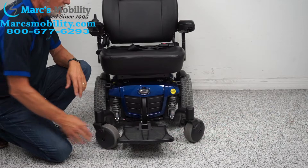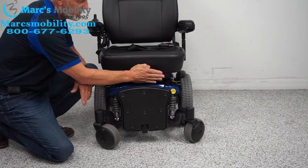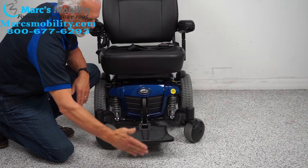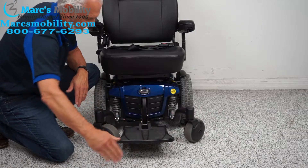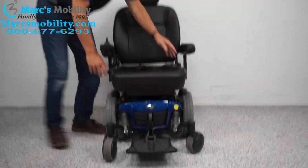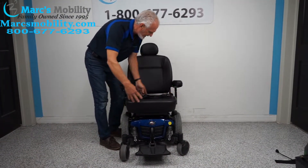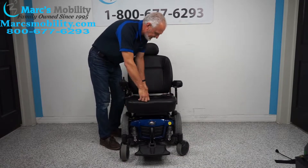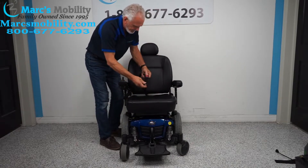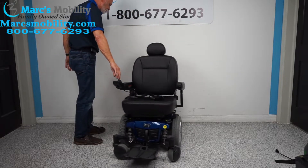The foot plate can be moved closer to the chair — right now it's extended out as far as it goes, but we can bring it back about two inches. The seat is 20 inches wide by 18 inches deep — it's a really nice spring-loaded seat. You also have a safety belt.